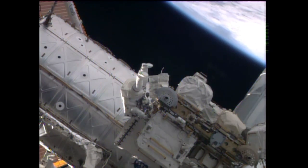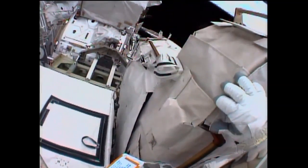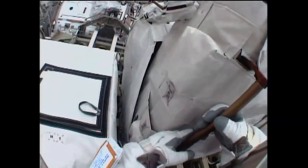Wiseman mentioning the RET — it's a retractable equipment tether. It could possibly go to the Nader handrail, but even that's a little tight, to the Nader part of that handrail.